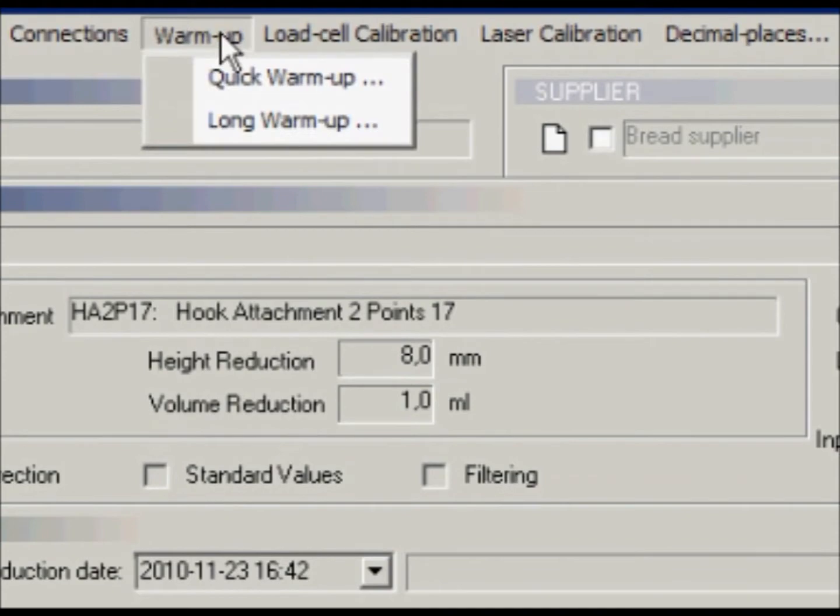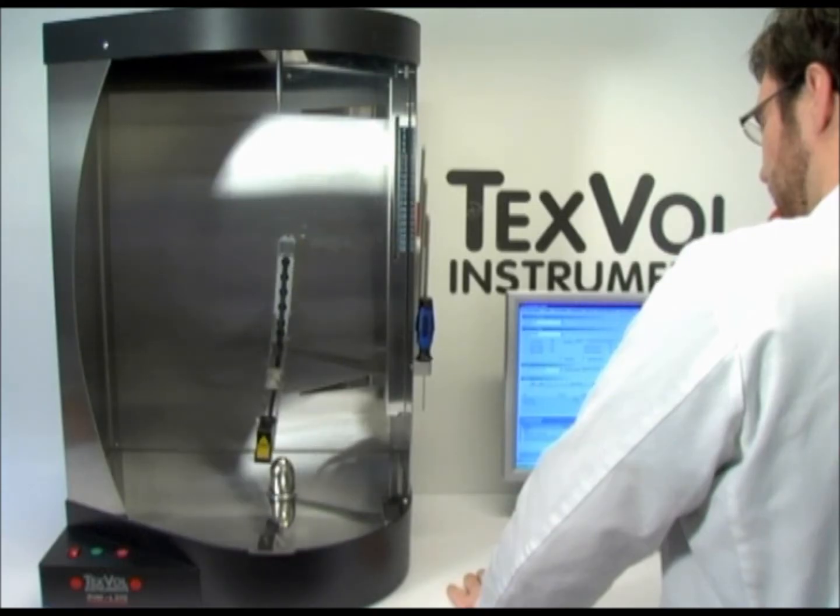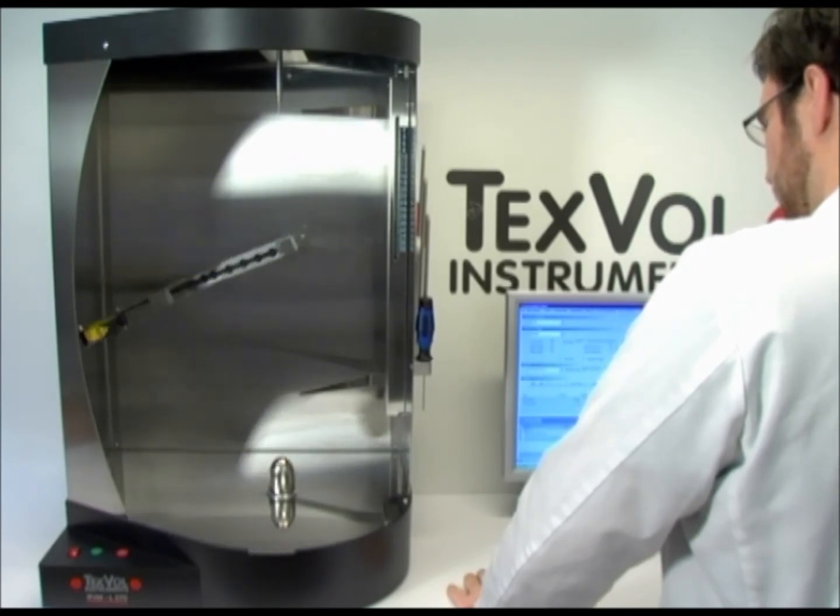Warm up the instrument using the quick warm-up option. The laser arm will move to its horizontal position and the chuck will start to rotate.